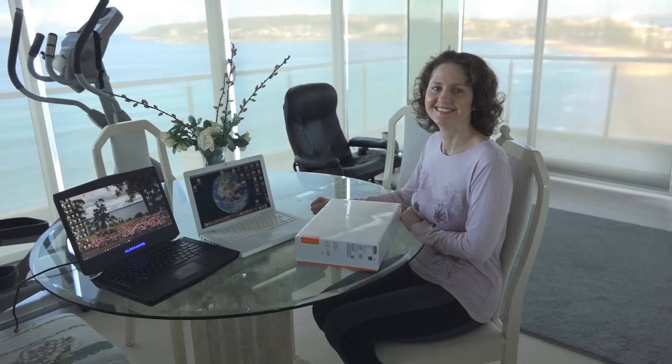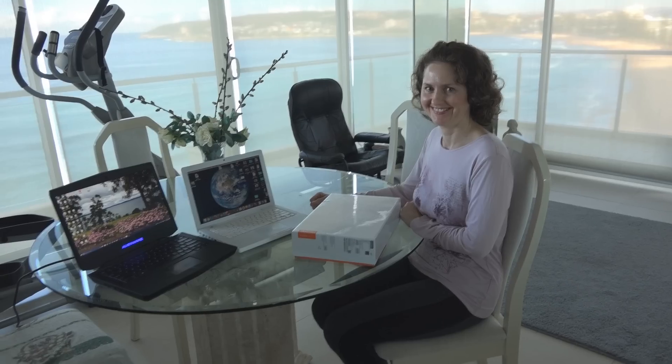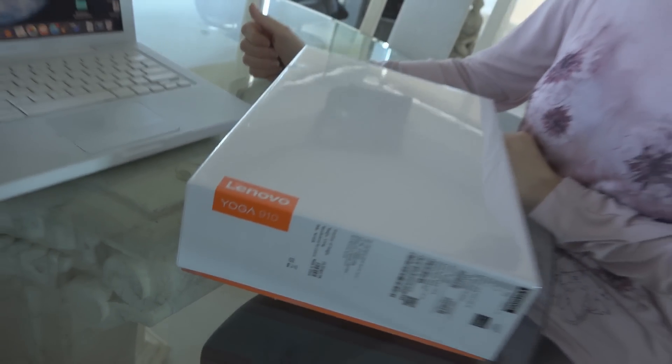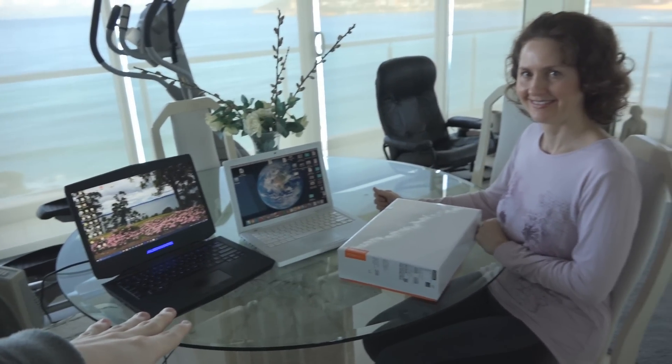G'day and welcome back to OS First Timer. In this episode, Dyna is going to be unboxing the Lenovo Yoga 910 computer. She could still technically keep going with her Alienware — the Alienware's fine — but it's just getting a little bit too heavy.